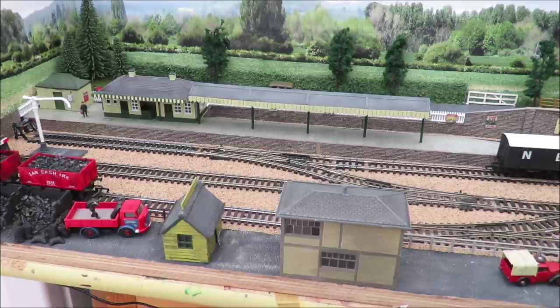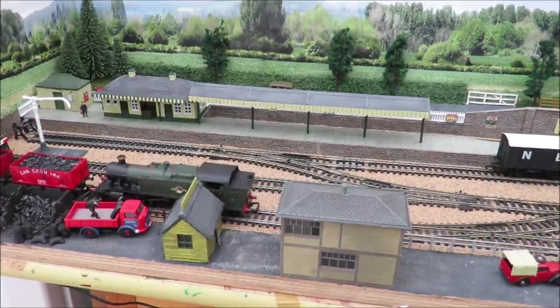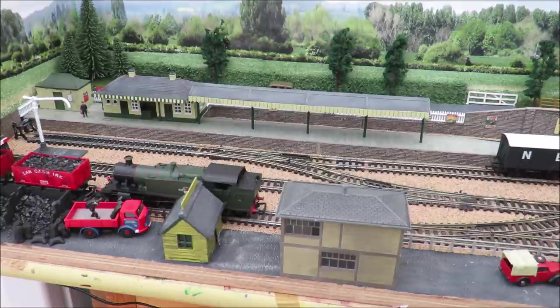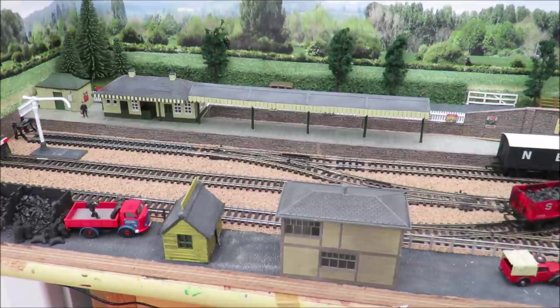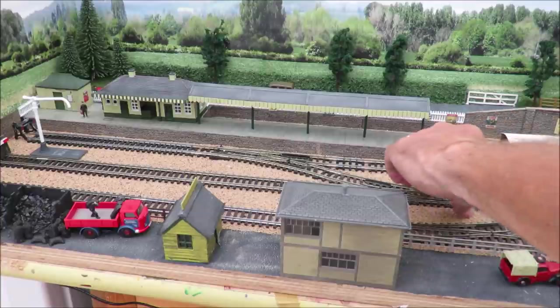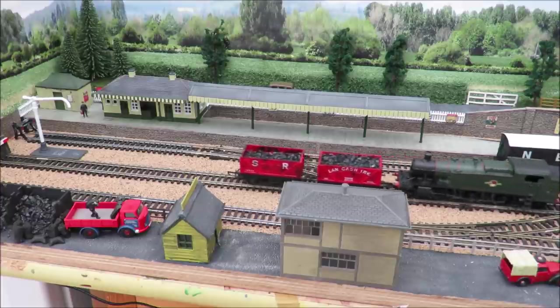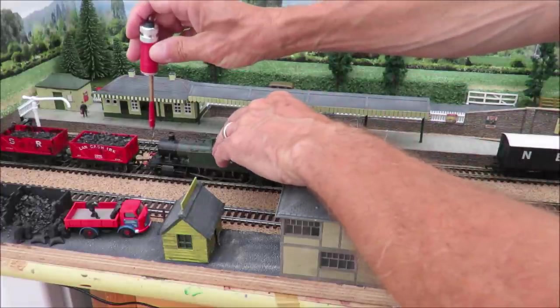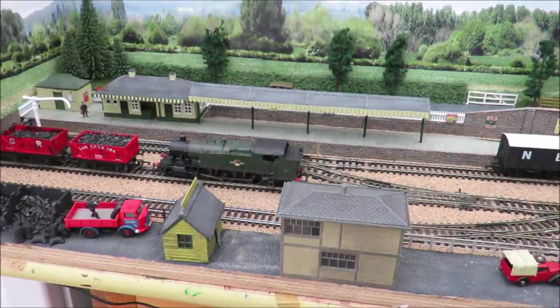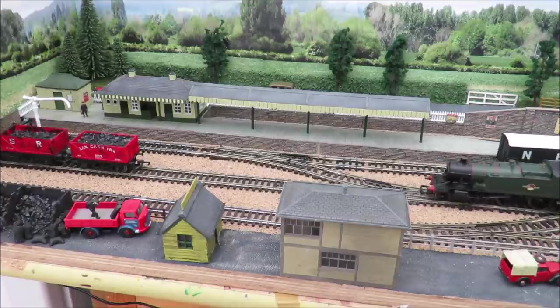This layout has got a lot of points and a lot of locos do tend to hesitate on points. This is actually my second attempt to do this video because one of my really reliable locos decided to hesitate on every point. I've found it's worth spending a bit of time seeing which locos will actually run reliably over everything. I've also had a problem with wagons - some of the newer smaller tension-lock couplings tend to get coupling lock when they run with the older couplings, so you will need to spend a bit of time making everything compatible.